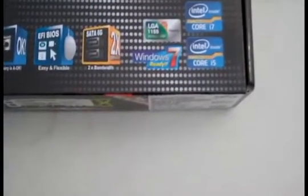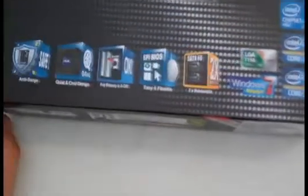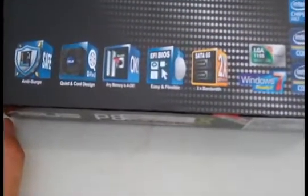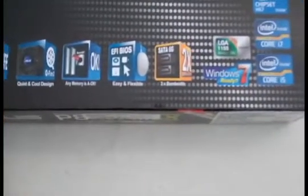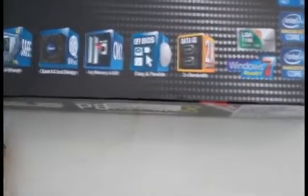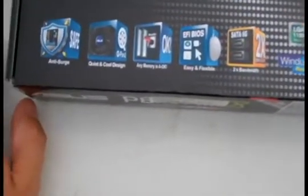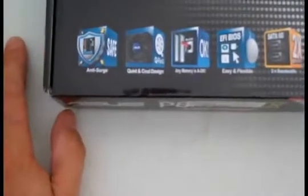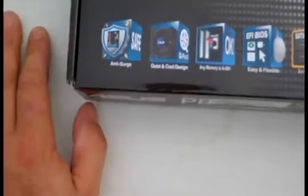The chipset's H67, supports i7 and i5. Windows 7 ready, Socket 1155. The EFI BIOS is easy and flexible to use — six gigabits, two times the bandwidth. Any memory is okay, just push the button. Quiet and cool design, and anti-surge safe. Let's flip it around and see what it has to say.